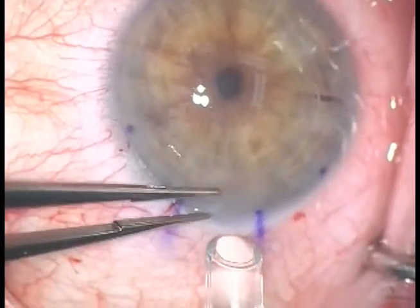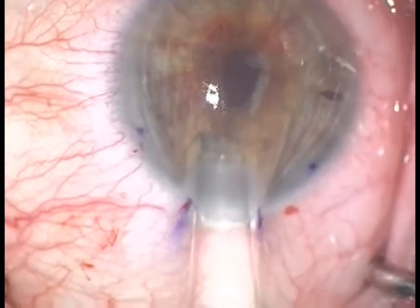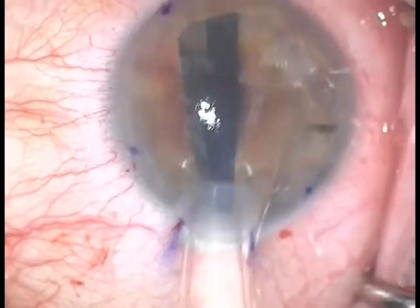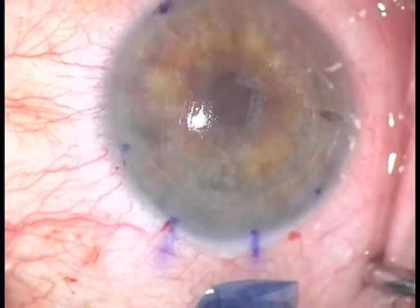Another tip is to release fluid through the paracentesis after the graft has been injected but while the injector is still in position. That will decrease the force of pressure that tends to make that graft want to go out that main incision.